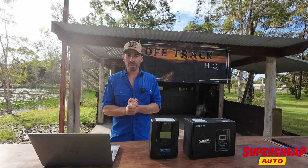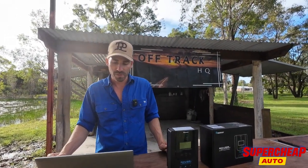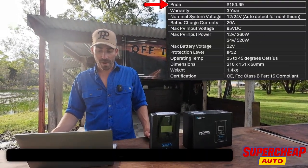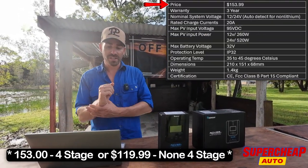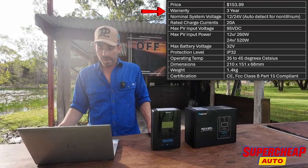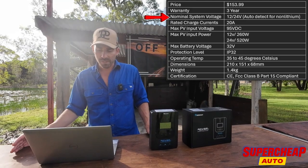We'll jump into the specs first, as they can really give you an understanding of whether it's a good product or not. Price — phenomenally cheap: $119.99 from Supercheap. Your warranty is three years. It will work with a 12 volt or 24 volt system.